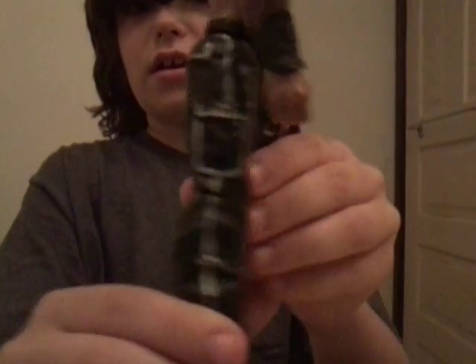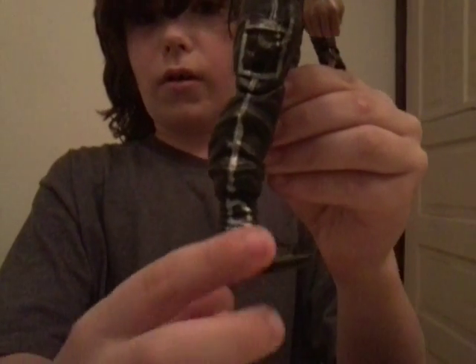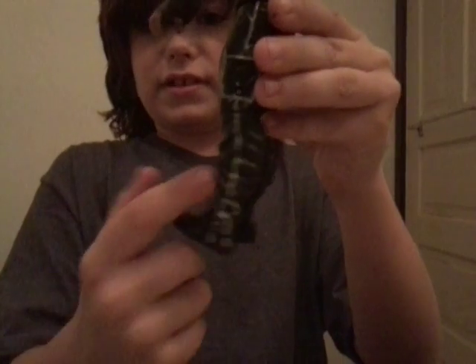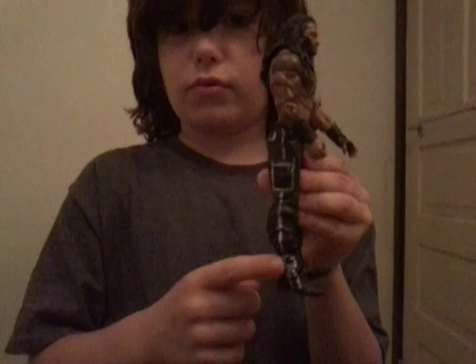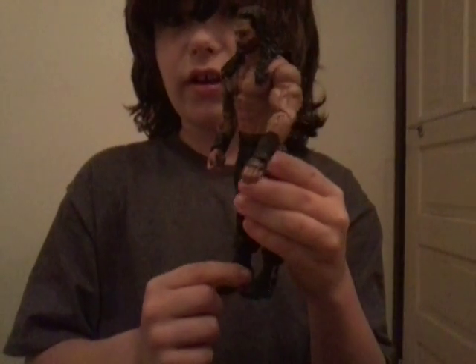Oh, and I forgot — I also put the logo art on his little boots, like 'Roman Reigns' on them. I thought that would look cool. It was almost connecting to the outline.